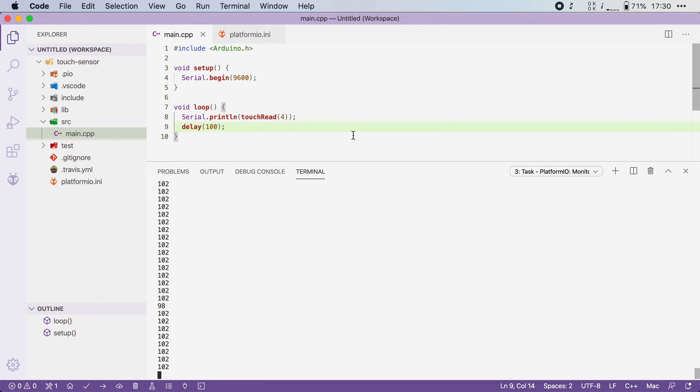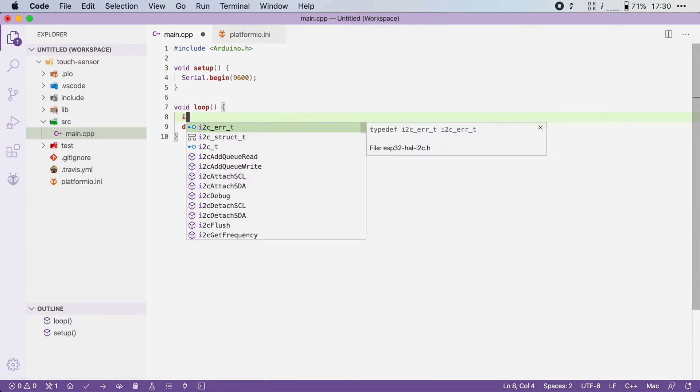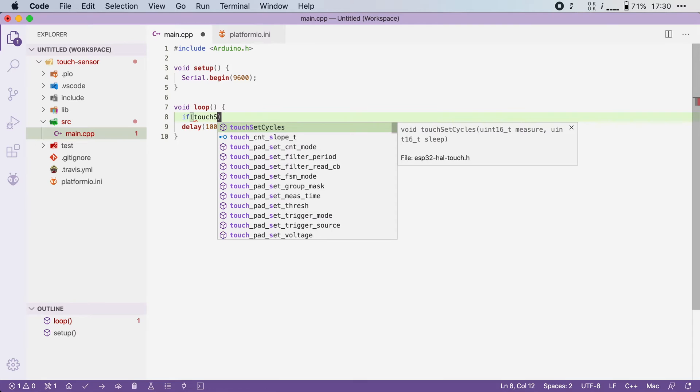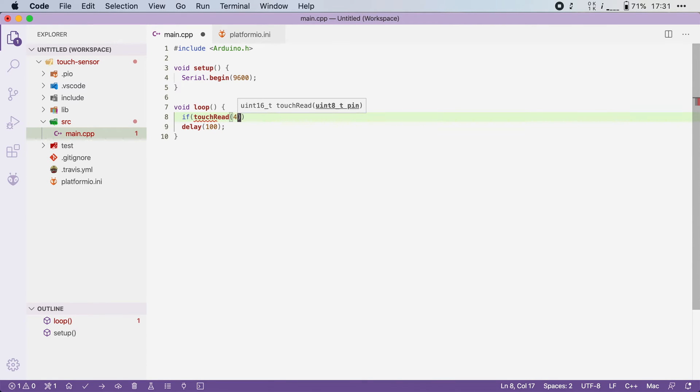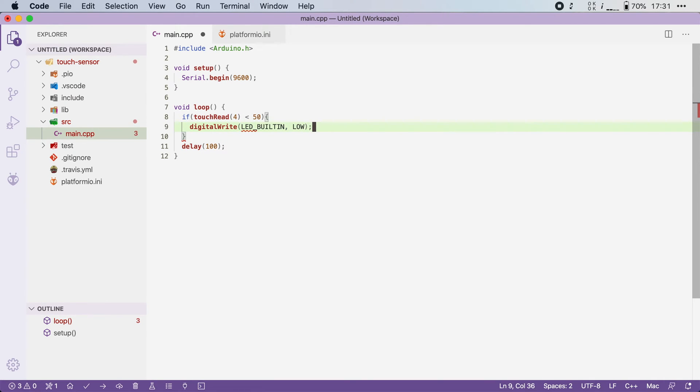We can now use this knowledge to set up a threshold. So I will remove the Serial.println and instead I'm going to say: if the value of the touch sensor — so if touchRead(4) drops below, let's say 50 — we are going to turn the LED on. We can do that by saying digitalWrite(LED_BUILTIN, LOW) to turn it on.